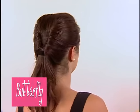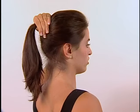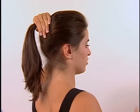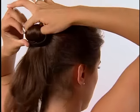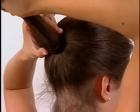Butterfly. Use your large Ponyo. Start with a high ponytail, level with the top of your ear or temple level. Using your thumb and forefinger, draw your hair through the Ponyo.